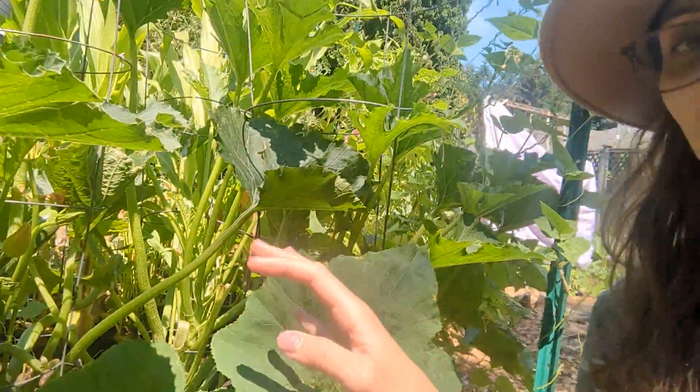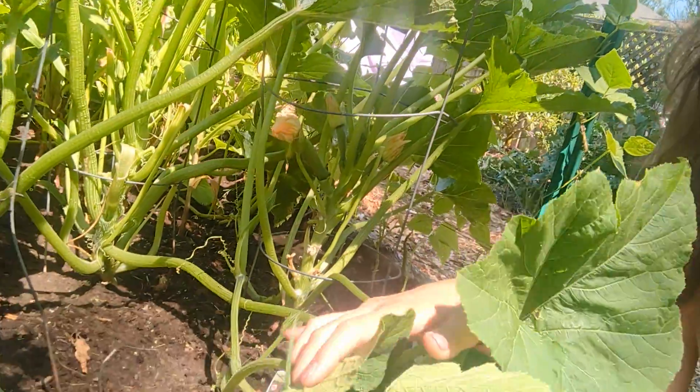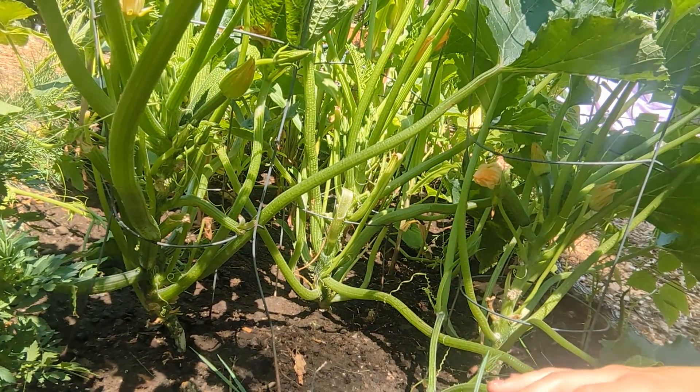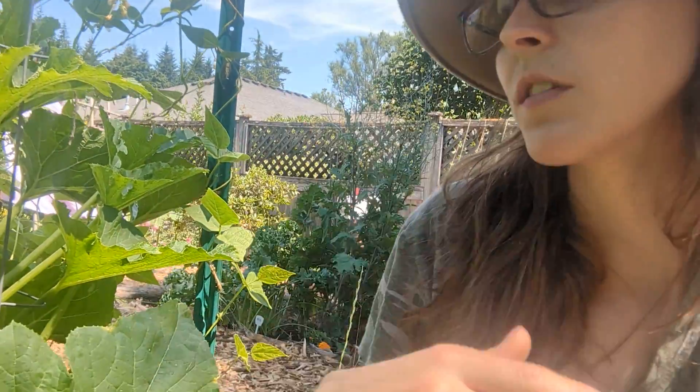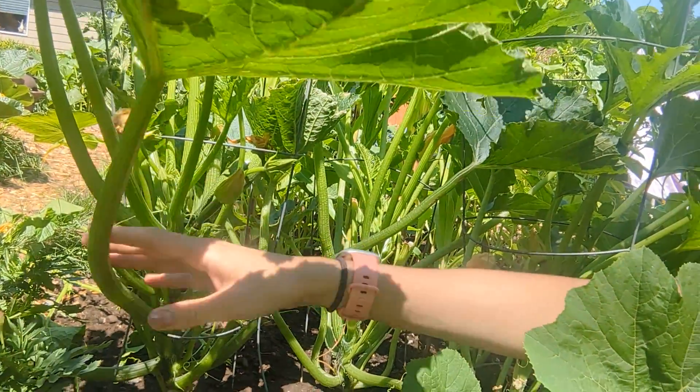Powdery mildew spreads especially when you have a bunch of squash plants together like I do — I've got three right here and they're pretty tight. Spacing-wise, these are spaced a little close together, so another way to avoid powdery mildew is to space your plants out more. That also helps with air circulation. Cutting some of the inner leaves out to create more circulation is important too, because too dense a space won't allow it to dry out fast enough, which creates that mildew. This is also why I water in the morning, so it dries up rather than sitting wet and moist all evening.